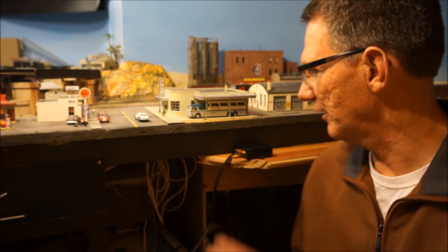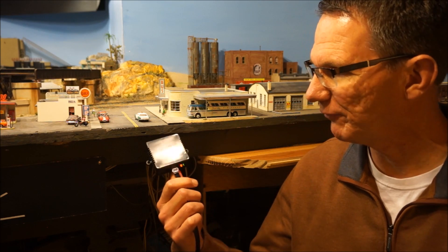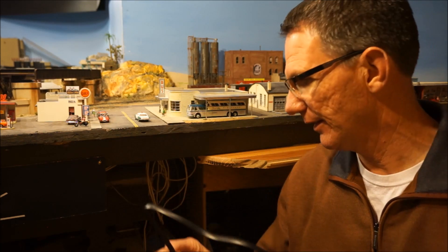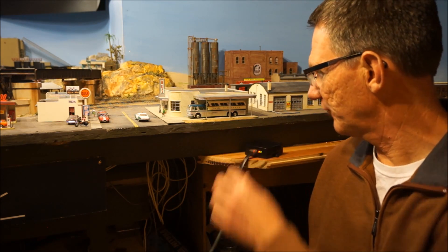Hi all. I just wanted to share with you a test run I did of a new product put up by MRC — their MRC Wi-Fi interface for the Prodigy Advance. It's a real simple product. It consists of a Wi-Fi transmitter receiver and it literally hooks to their cab bus just through a regular RJ connector. So it's a real simple device to install.